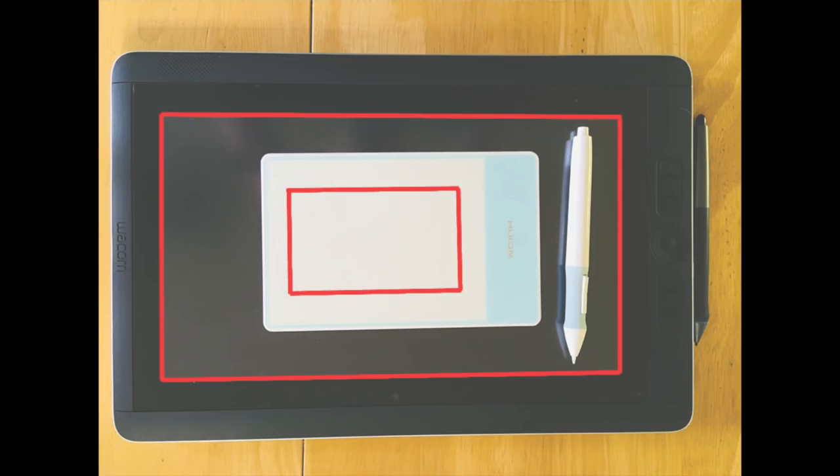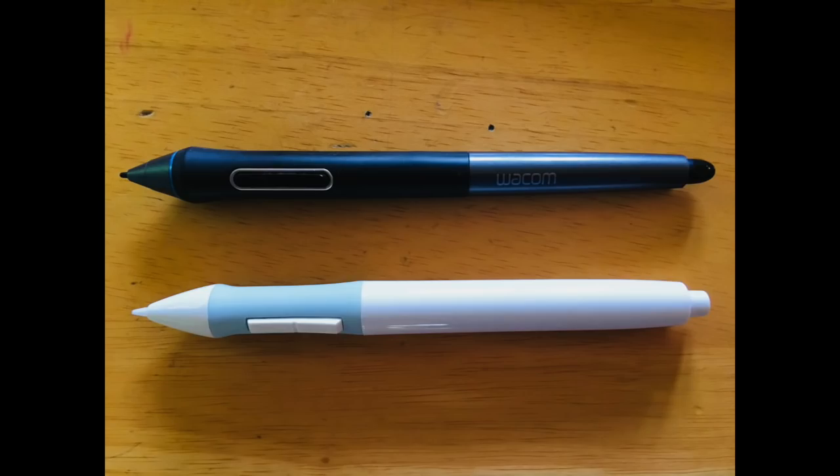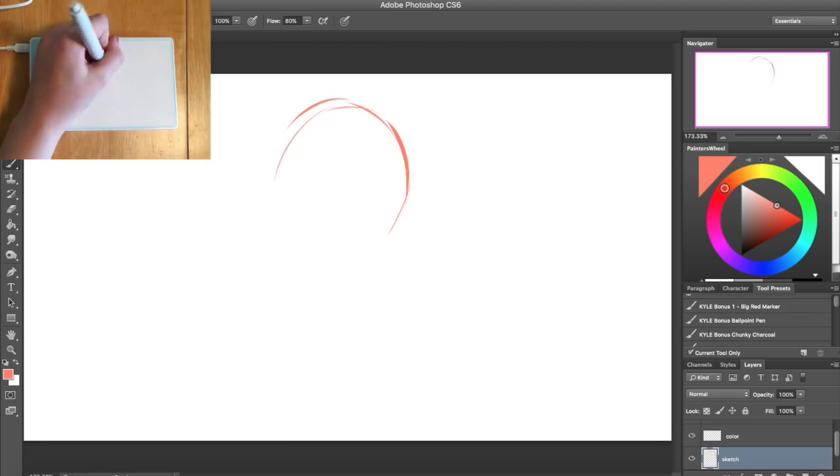I should also mention that the pen on this tablet is quite a bit thicker than the pen that came with my Cintiq and the pen I use with my Intuos. It also has a battery inside of it, and the eraser does not work as an eraser — it actually works as a way to turn the pen on and off.